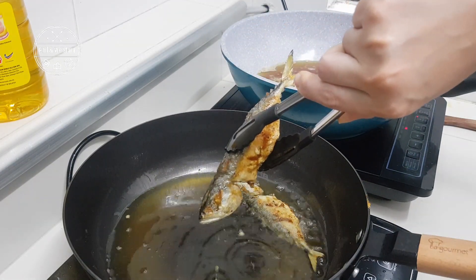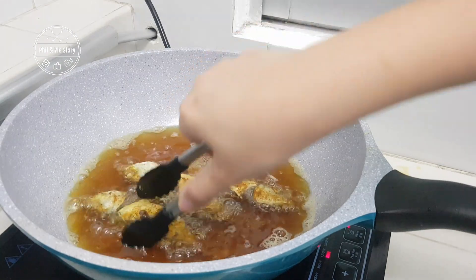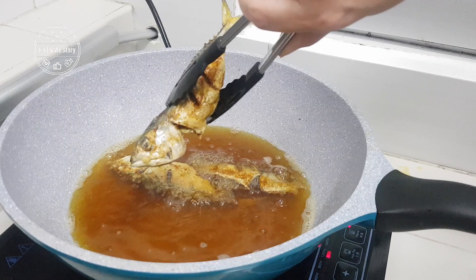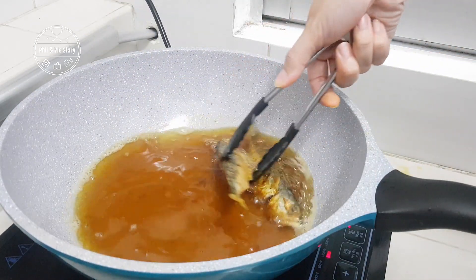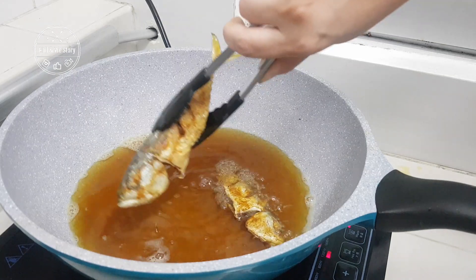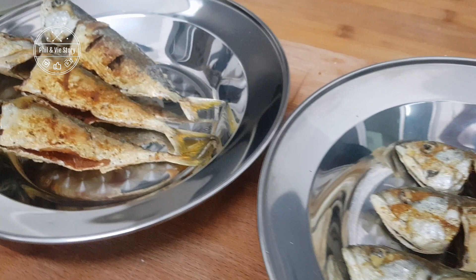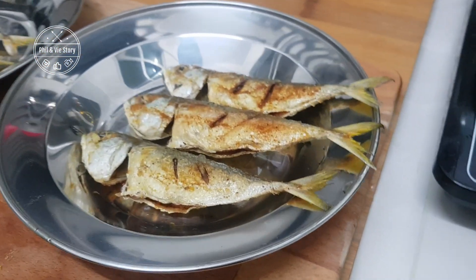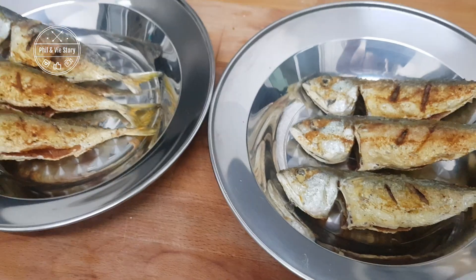After I've done frying the fish, I let my big boss — aka husband — do a blind tasting. I gave him two plates and asked him to see if there's any difference. His feedback is that both taste the same, but one tastes slightly crispier, and that is from the cast iron wok. The difference is not much — whether you're using cast iron or a nonstick pan, you can still get non-sticking and crispy fried fish using either cookware.